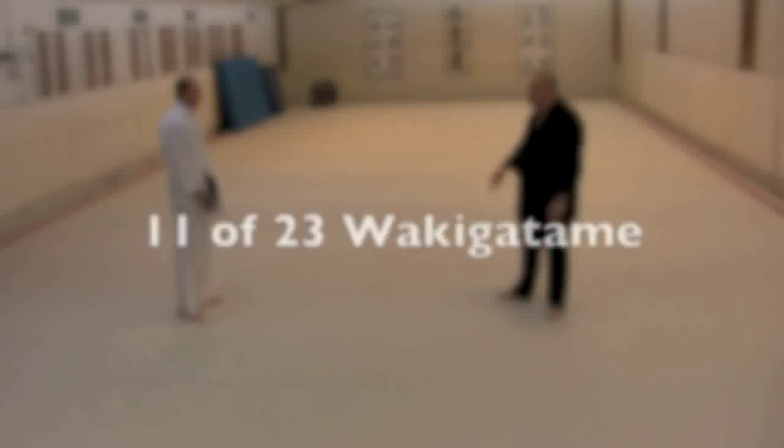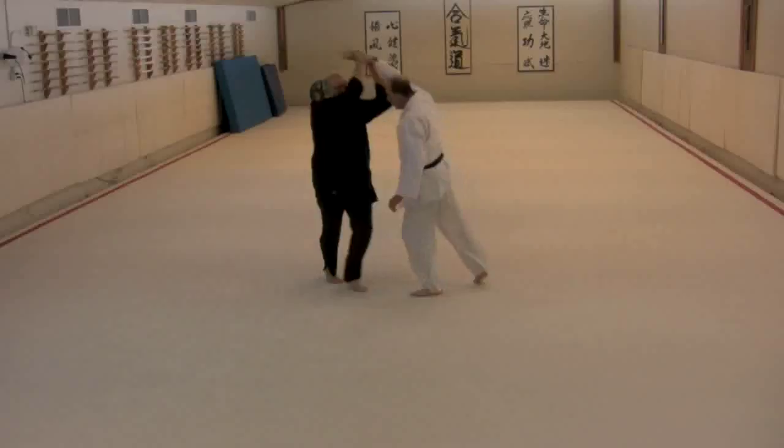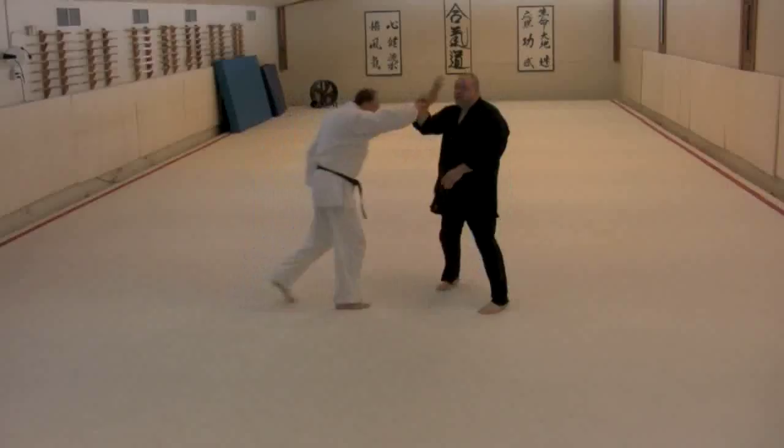This is a simple form. It happens from the inside — I'm moving around with it, stepping away from it. Here we have a form that starts not unlike Shomenate. As the man comes in, we're actually starting here to the inside.